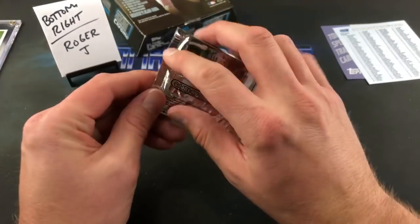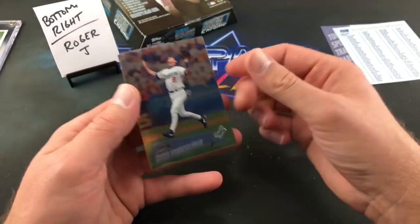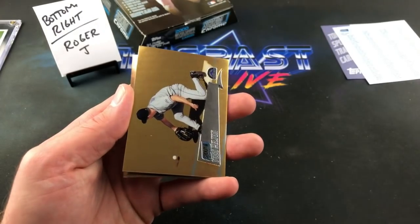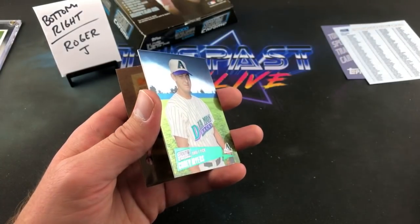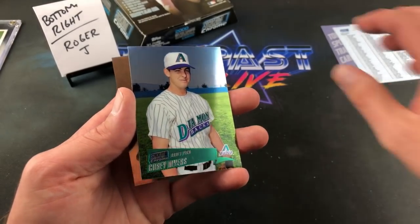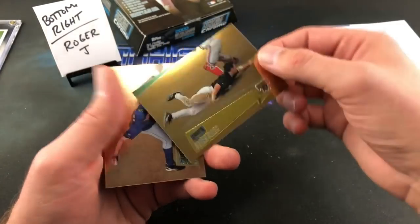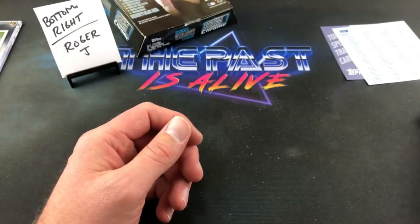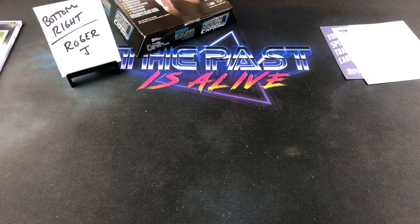Final pack of the evening. Jose Lima, Mark Grudzielanek — saw his refractor earlier and everyone in the chat flipped out. Todd Helton for Chris Weaver if he's here. Corey Myers. Brian Giles and the final card — a cool shot of Jose Lima. Nothing absolutely amazing out of there, but definitely some nice cards overall. I think the boxes are priced a little high, but based on supply — I don't think there are a whole lot of these out there. I paid a hundred bucks for this box.